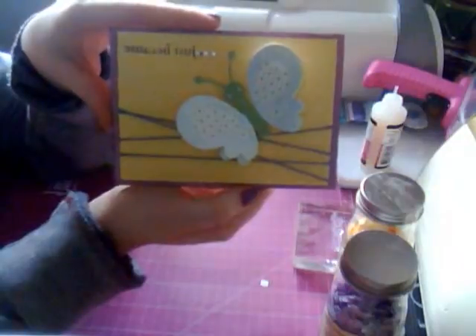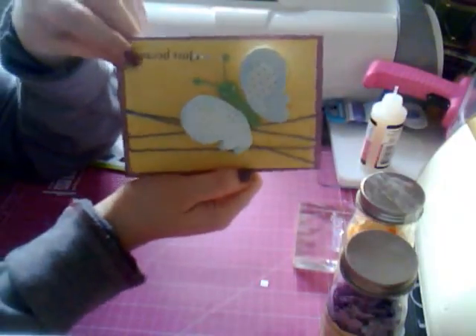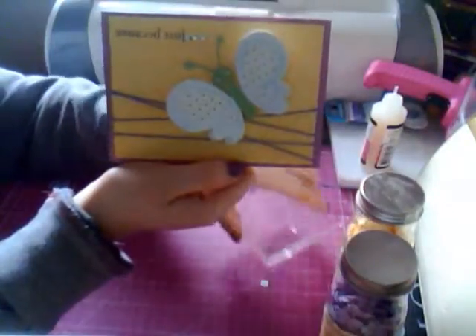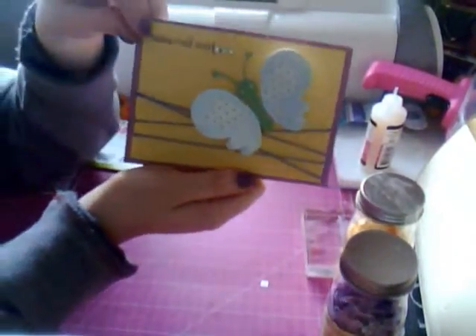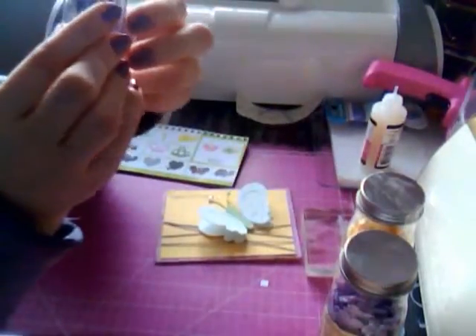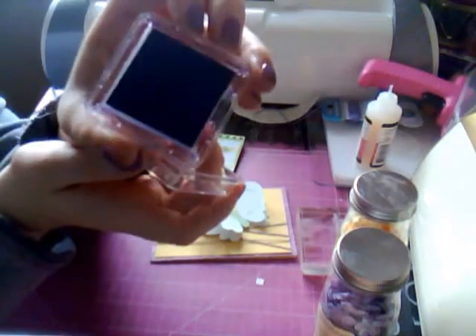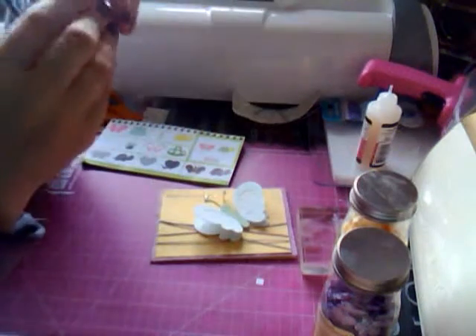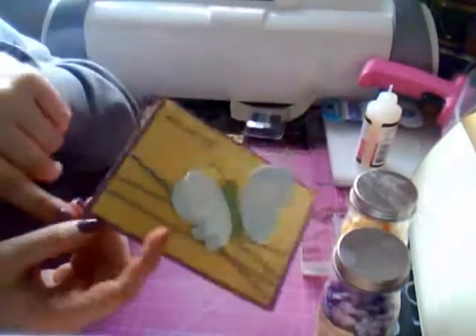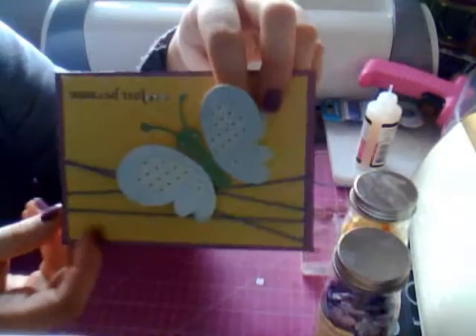I decided to do an update video because I made a couple different changes to this card. I went ahead and added a sentiment from the Fiskars sentiment collection. The color I used for the sentiment is this plum purple by Studio G — it's the cheap brand you can get at Joann's, Walmart, Michael's, or Craft Warehouse. It's a really dark purple, and it's actually the same color I used when I inked up the edges of the card.